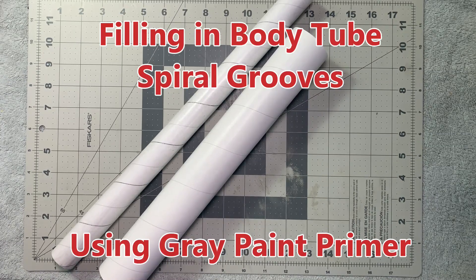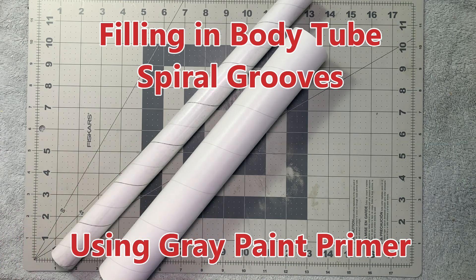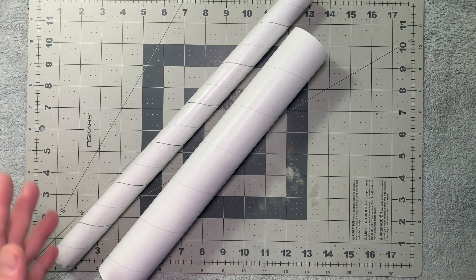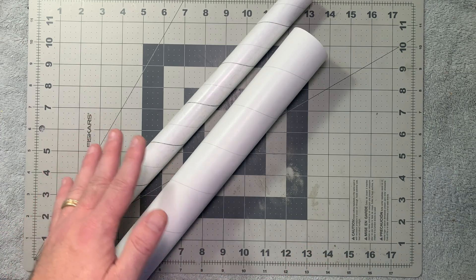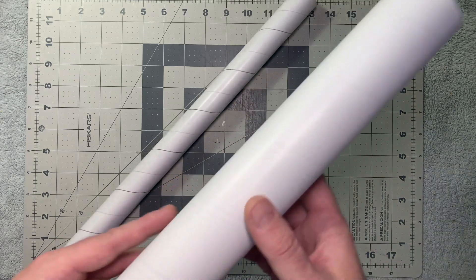I've had a few people inquire on some of my build videos how I go about filling in my spiral lines on body tubes. There are a million different ways to do it and they're all right — everyone will argue their way is best. I just want to offer this as an opportunity to see another way of doing it. I'm not saying this is the be-all end-all; it's just the way I prefer. It's a little bit messy but in my opinion it's probably one of the easier and least time-consuming ways to do it.